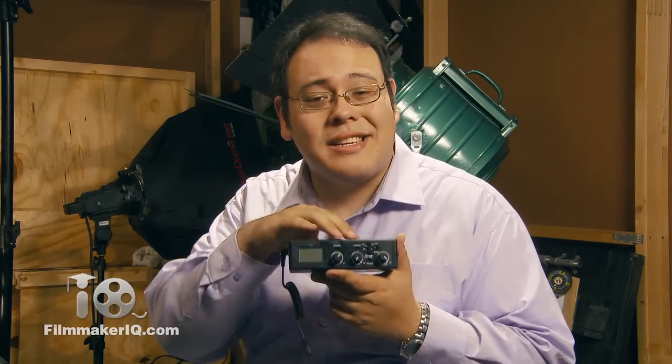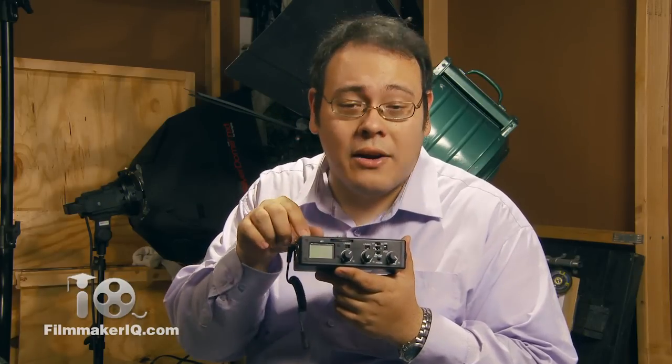XLR inputs are the workhorse by which production audio is recorded. Before we go into further features about the DXA 5DA, I just want to point out this unit is not a pre-amp and does not amplify the signal. According to their website, there is no power required to pass the signal from the source to the camera.